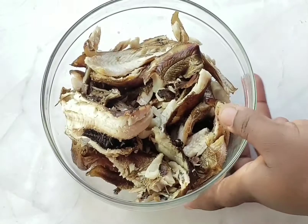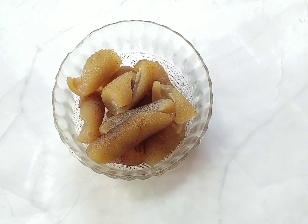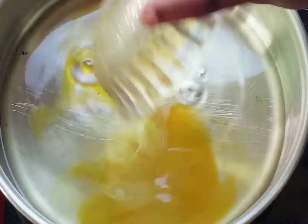So these are the ingredients I use. In this video I have my roughly chopped pepper, smoked fish, onions, locust beans, pommel, and garlic.